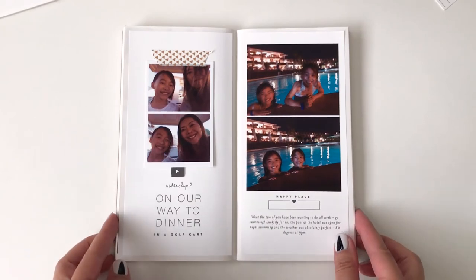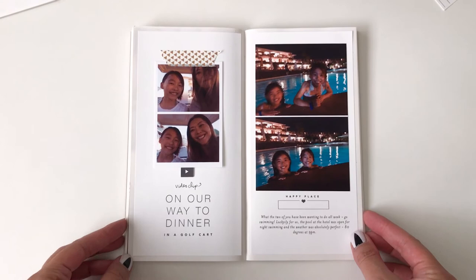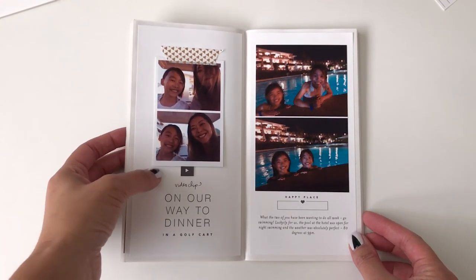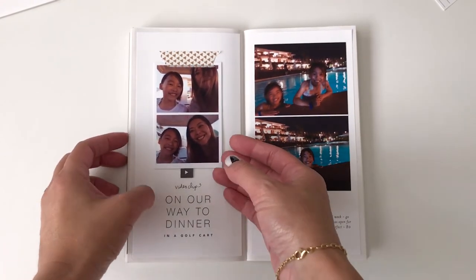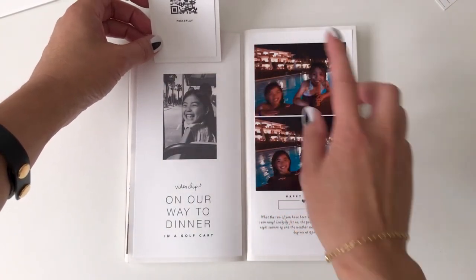Here's another look at the completed pages inside the traveler's notebook. One thing that I did want to point out that I forgot to talk about earlier is this flip-up card that features a QR code.